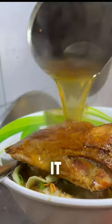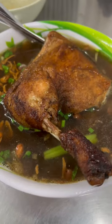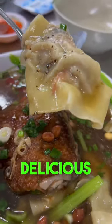Instead of a typical bone broth, they sink it in a rich duck broth. I think this is ducking delicious, but what do you think?